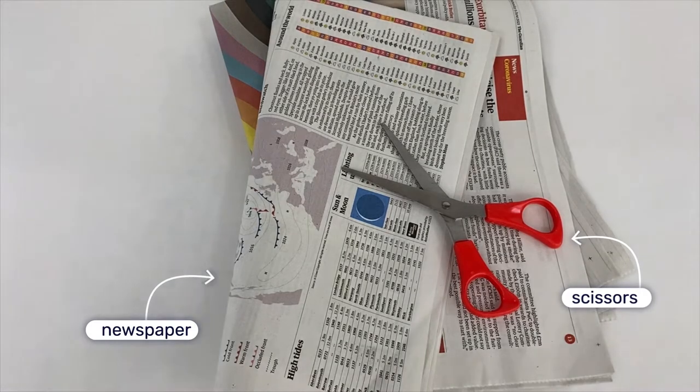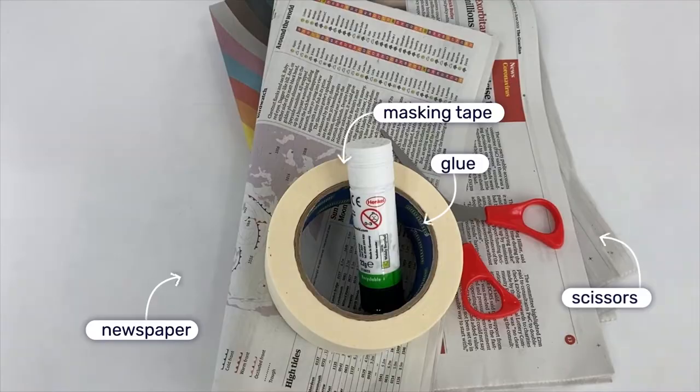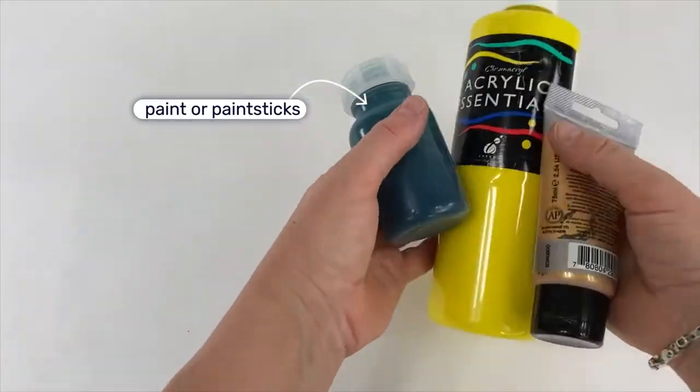These are the materials you will need: newspaper, glue, masking tape and paint or paint sticks to colour the paper.